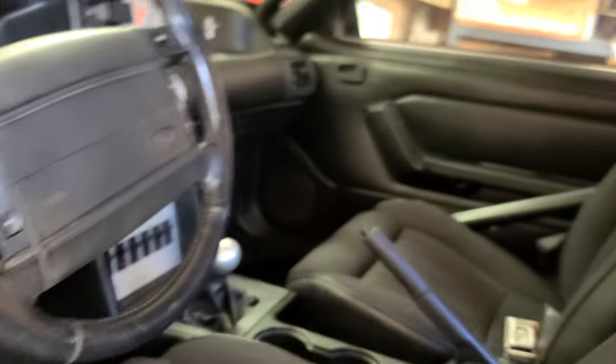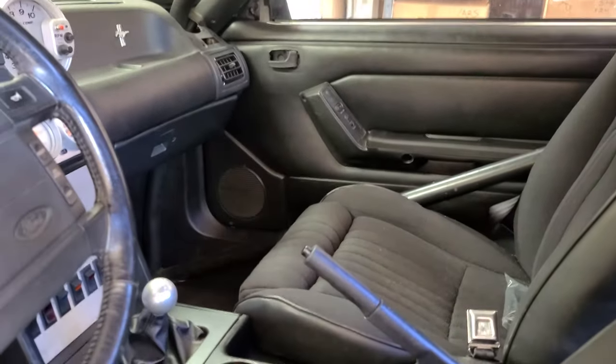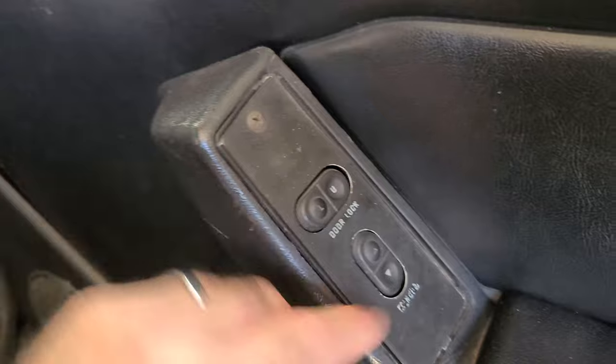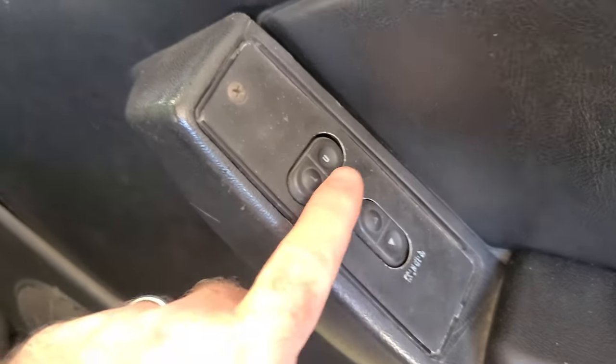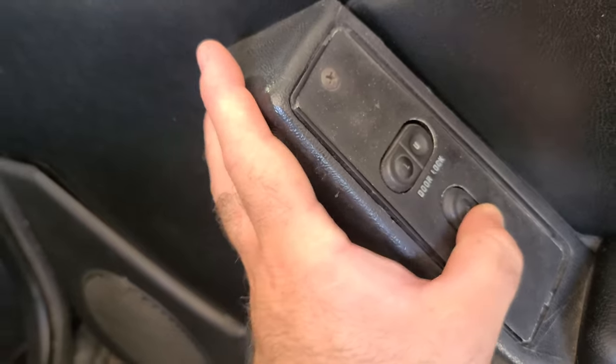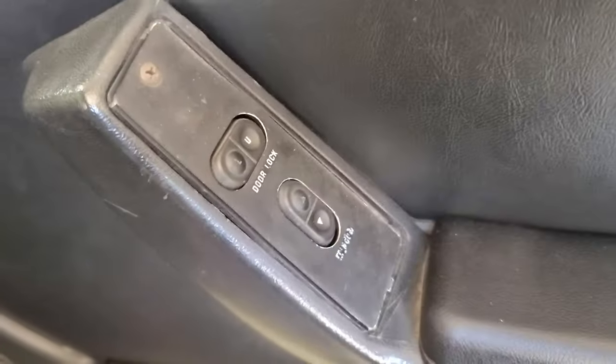All right. Now that that one's fixed, we'll go and move on to the passenger side. It's not as bad as this one — I think it's mostly just faded. This one isn't as bad as that first one, but it's all broken all around here. The letters are coming off. It is definitely cracked and the bottom is broken and weak. So we're going to go ahead and get this one replaced too.